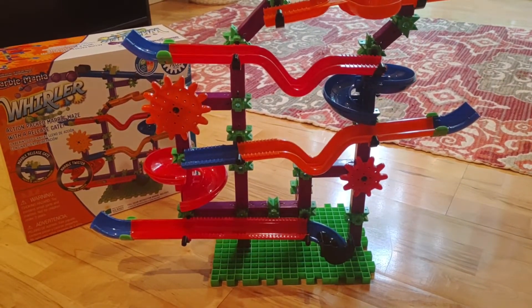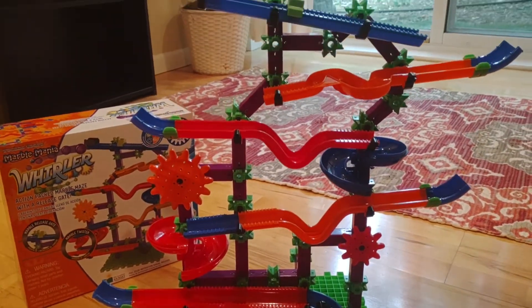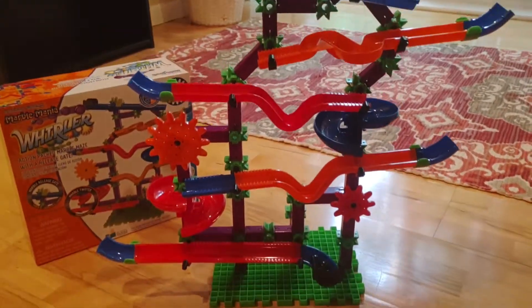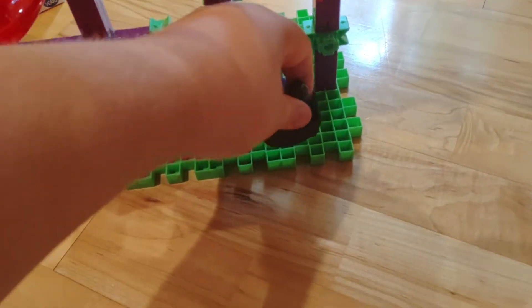Okay, we're back with our last item. This is a toy review on Techno Gears Marble Mania Whirler. Aiden's gonna get it going for us.